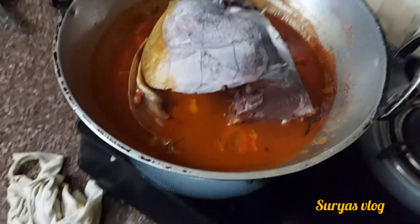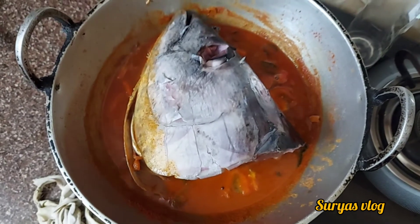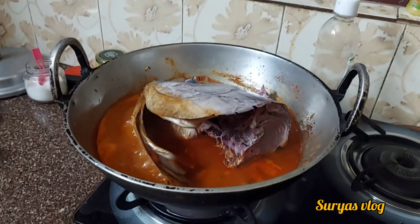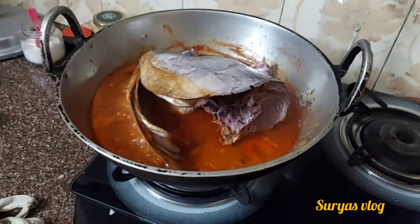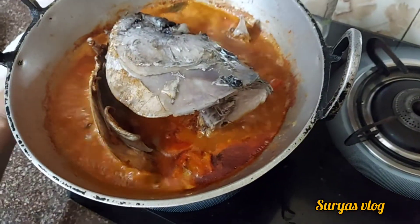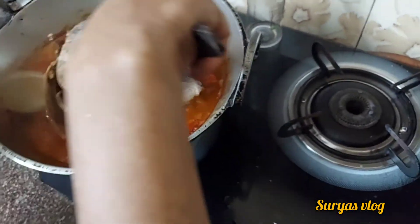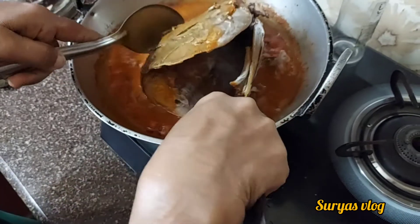Then we will add one side and move it to the side.